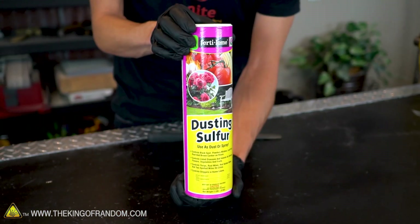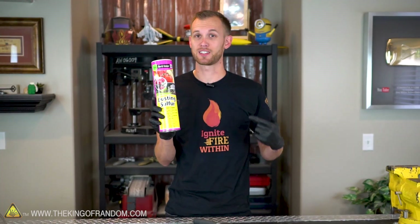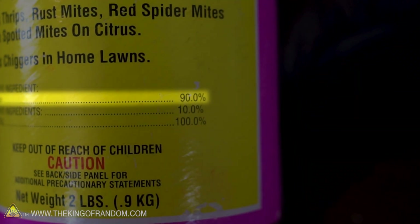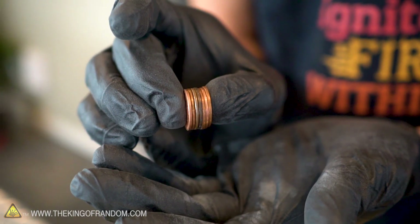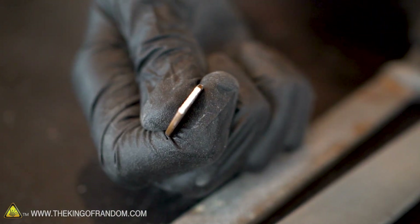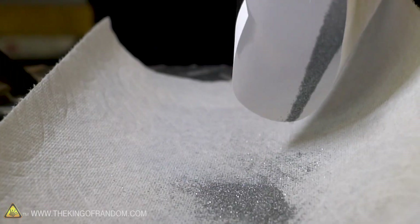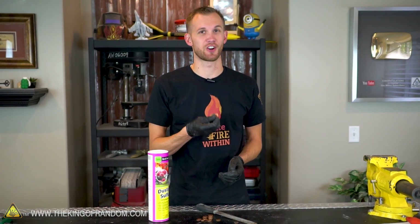There's not a lot of supplies you need. First is some sulfur powder — this is a dusting sulfur used as a fungicide and insecticide on plants. You can pick this up at your local gardening store. The ingredients list this as 90% sulfur, so it's not pure, but I've read it will work for this experiment. The second ingredient is zinc, which we're going to try filing down from some pennies to get a zinc powder. Lastly, I have a metal file to grind down the pennies.